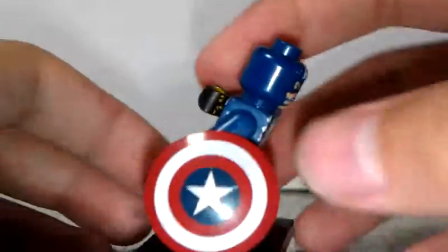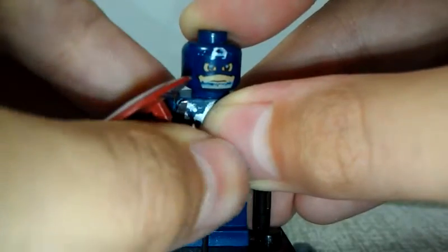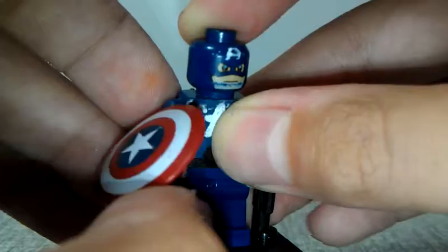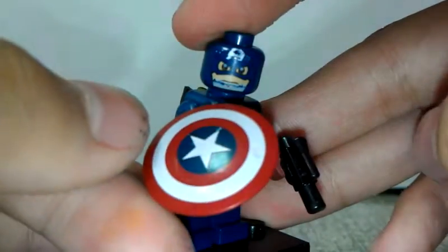Yeah, it took me a really, really long time. Now let's have some badass position. Oh, whatever — I gave up. Let me put it back.